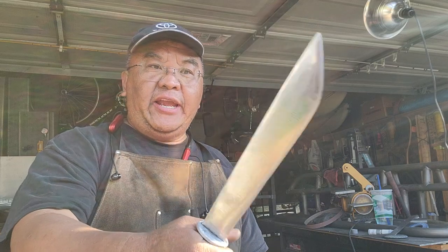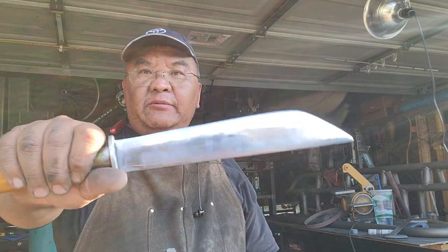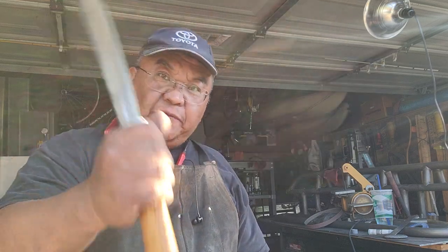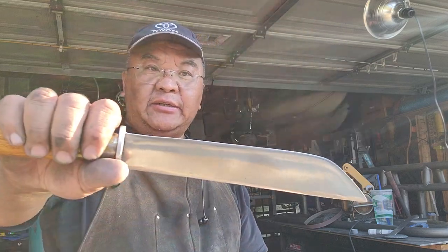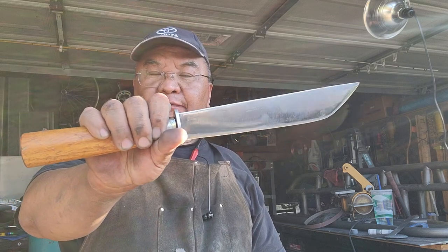It feels very good in my hand. This year I'm going to hunt with this knife. It's nice — it will make a good chopper. You've been following me, so you know what this is.